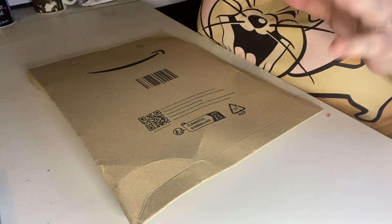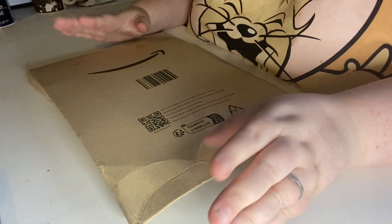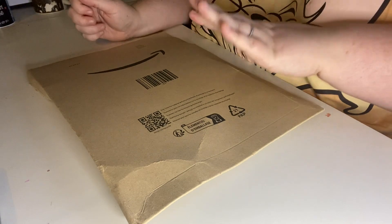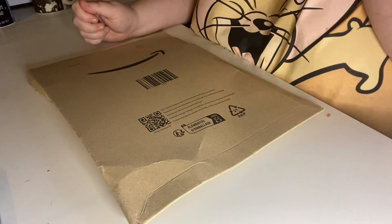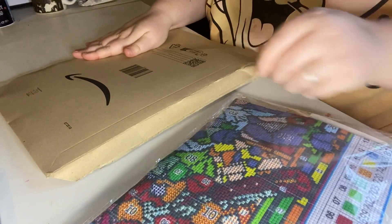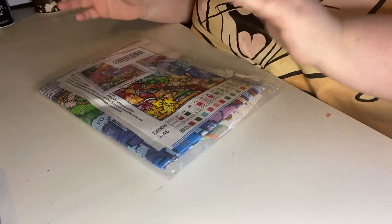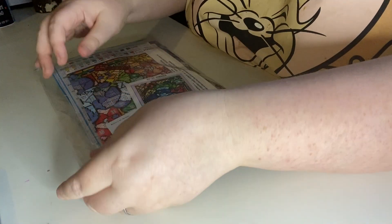Hi, welcome to my channel. I've got a bit of an unboxing today — it's not diamond painting related, it's cross stitch. I ordered this off Amazon, as you can see with the smile on the package. So let's open it and see. I thought I would try doing cross stitch.